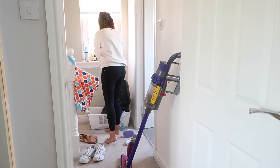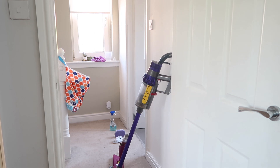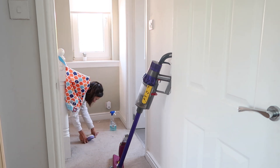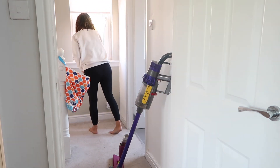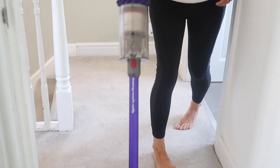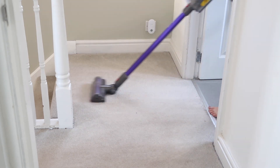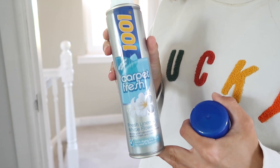As usual with a full house clean, there's a trail of destruction in the hall from cleaning every other room, so I'm catching up on that now. I'm not going to be doing Oliver's room in this video because we're redecorating it — there are paint samples everywhere, half the room has been plastered. I have such a love-hate relationship with this carpet because it's such a light colour it shows up everything, but when it's freshly hoovered it looks amazing. To freshen it up I'm using the 1001 Carpet Fresh Spray in linen scent, and it smells so good.